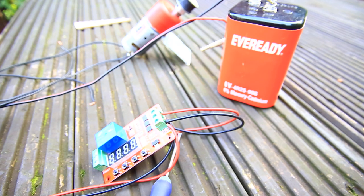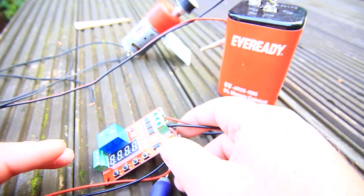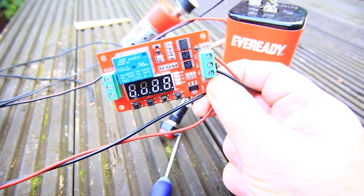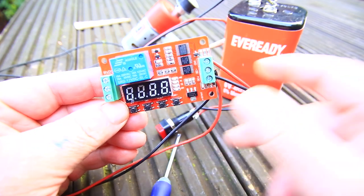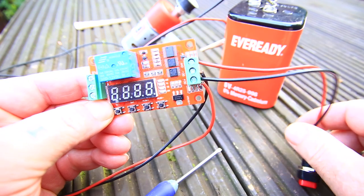Morning everybody. I'm here to ask for some help from an electrician or somebody who knows something about electronics. What I'm trying to do is I bought this delay timer from eBay and I have connected it up to a switch.